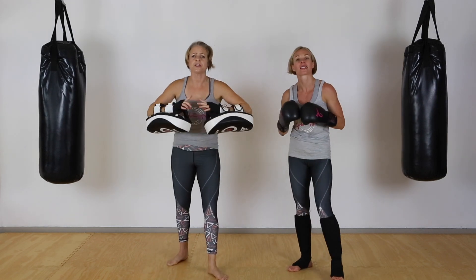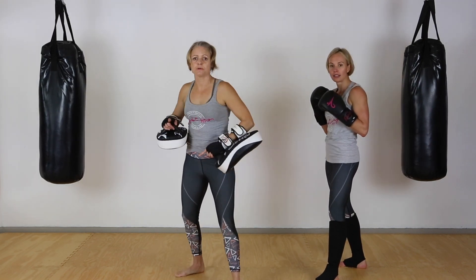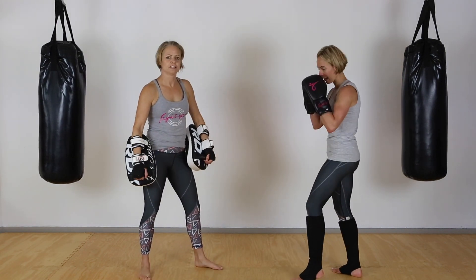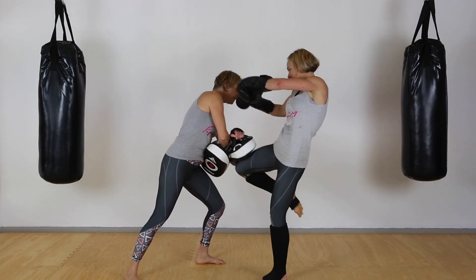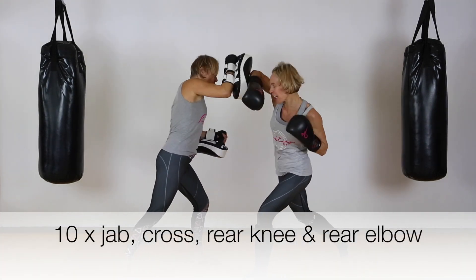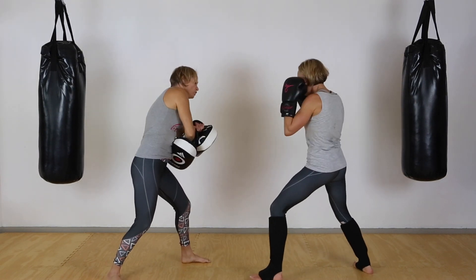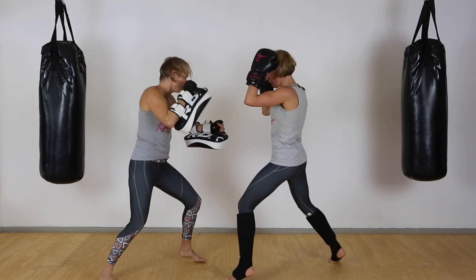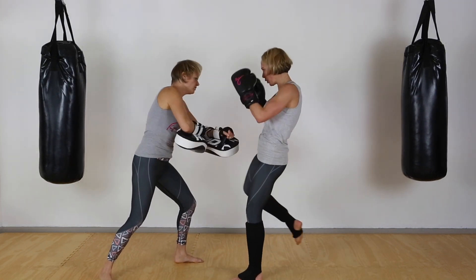Good job — breathe! Next combo: jab, cross, back knee, then step back in for the elbow. Remember with the elbow you want to step in a little closer — so it's one, two, knee, elbow, and then reset back to your safe space and your balance. The pad holder holds the pad over here for the knee, then presents for the elbow. Ready? Let's go for ten: one, two, knee, elbow — good, reset. Two... all the way through to ten.